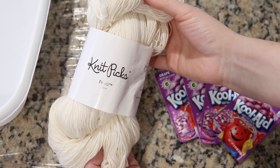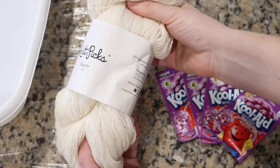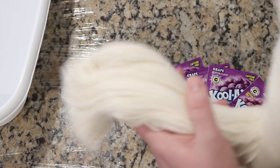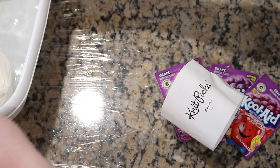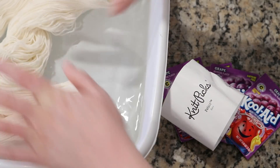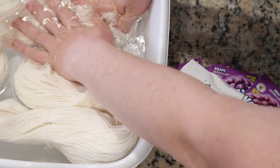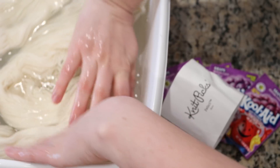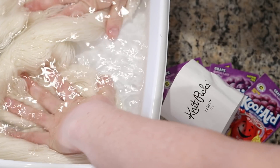The yarn base we are going to use today is Knit Picks Bare Felicia yarn. This is a 75% superwash merino, 25% nylon blend, and is very similar to the Stroll that we like to use. The main difference between the Felicia and the Stroll yarns is that the twist in Felicia is a little bit tighter, and so there's slightly less yardage to this yarn.